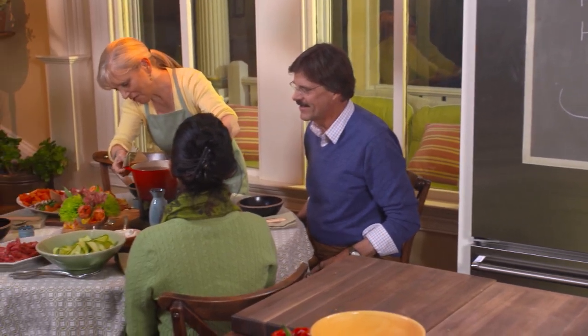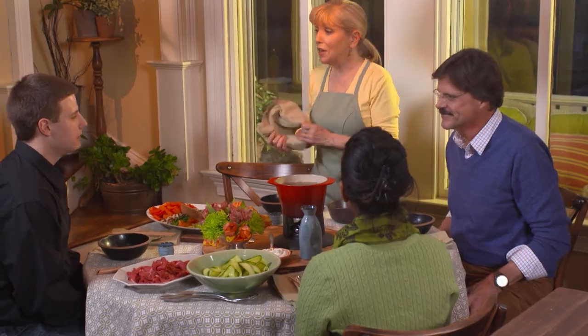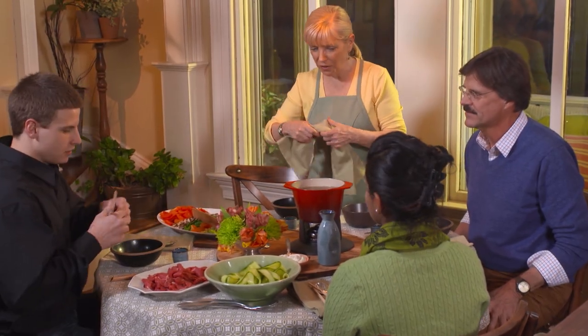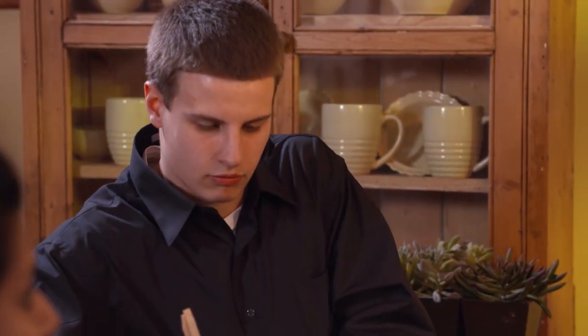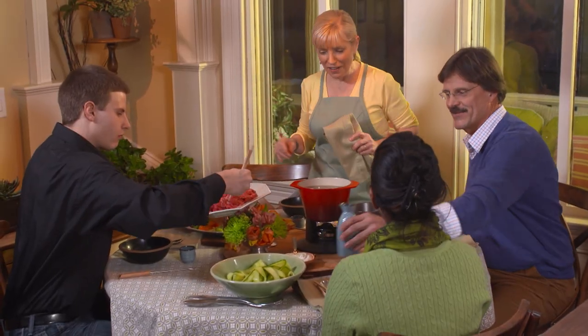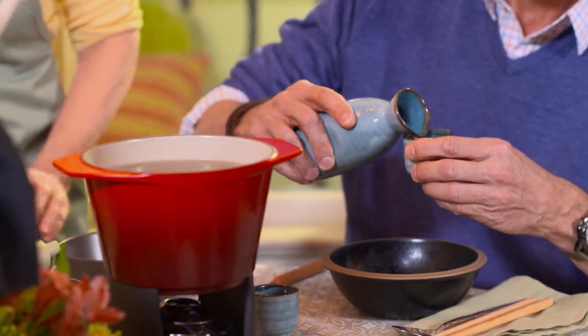Thank you all for joining me on this adventure. We're having Japanese beef fondue. Here's how it goes — Vincent, will you put some meat in the pot? We're going to cook the meat. And Doug, will you start pouring the sake? We're all in this together. This is an adventure together. We're going to let that meat simmer for a few minutes.